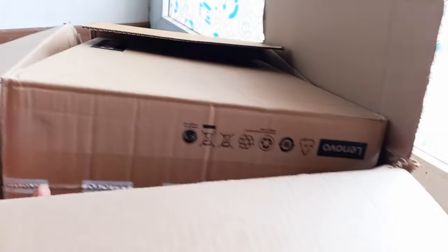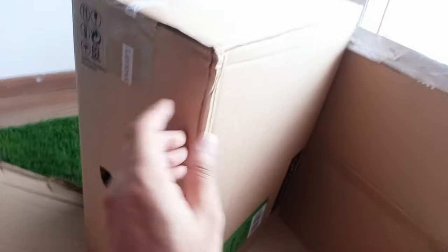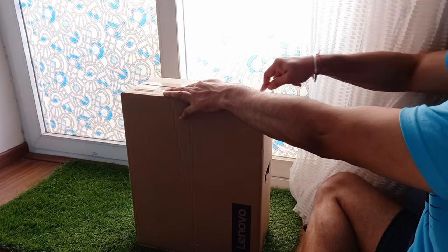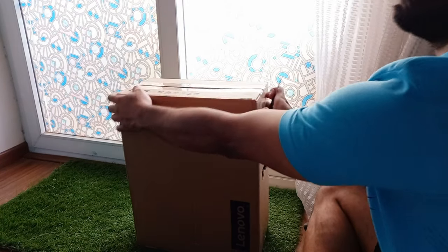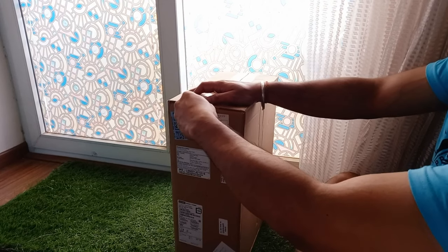This was the box that I received from Amazon. It came with this packing, and when we open the box we can see the Lenovo box given by Lenovo. This costed me 26,000 from Amazon.